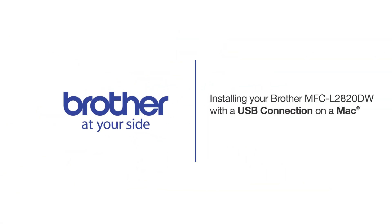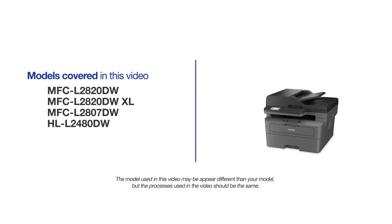Welcome! Today we are going to learn how to install your Brother MFCL2820DW on a USB connected computer. This video will cover multiple models and operating systems. Even though your machine may not match the model on the screen, the overall process will be the same.